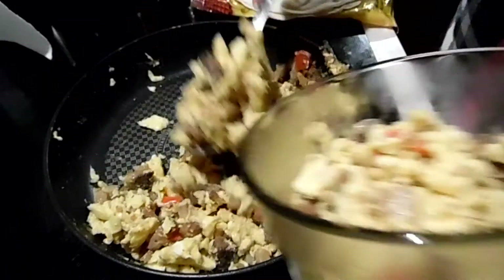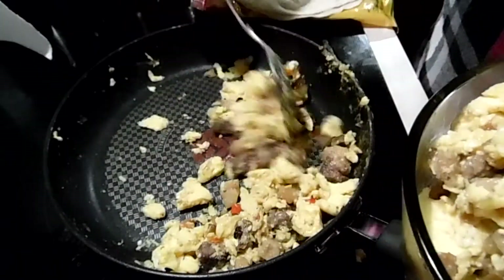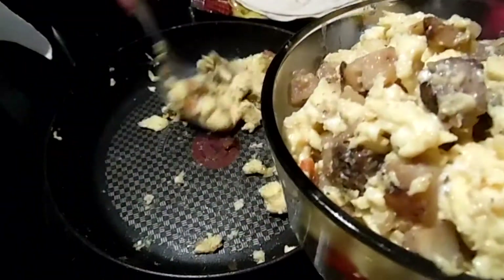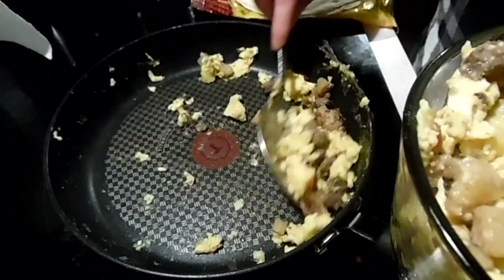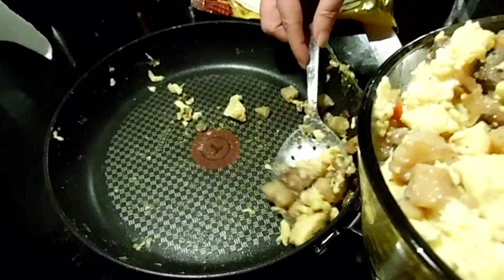That is a lot of filling. With one steak you can use any steak you like — the New York strip, sirloin strip, the pieces are called different things in different places. Any kind of steak you like.